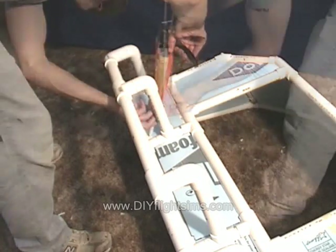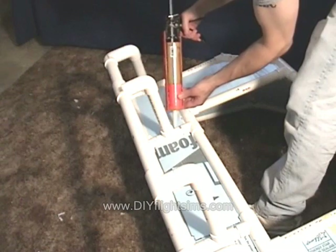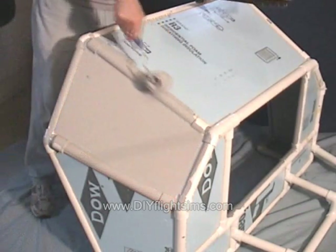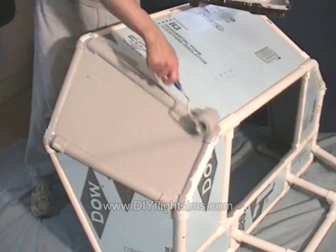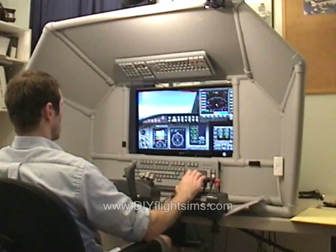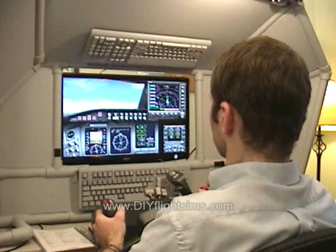You download the videos and the instruction manuals — you don't have to wait for anything to get shipped to you. You can find the materials for the Universal Airliner Cockpit Enclosure at your local hardware store or home improvement store.